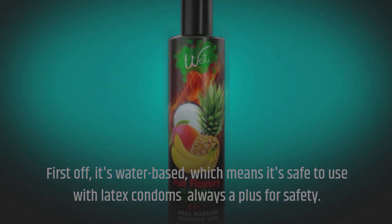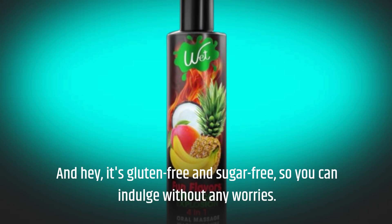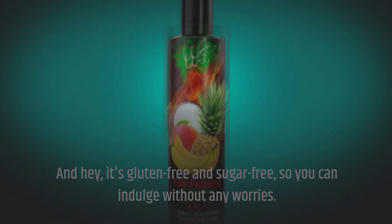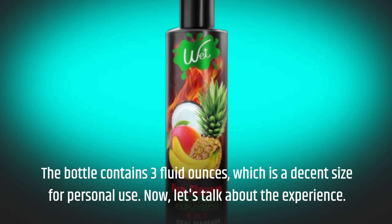It's gluten-free and sugar-free, so you can indulge without any worries. The bottle contains three fluid ounces, which is a decent size for personal use.